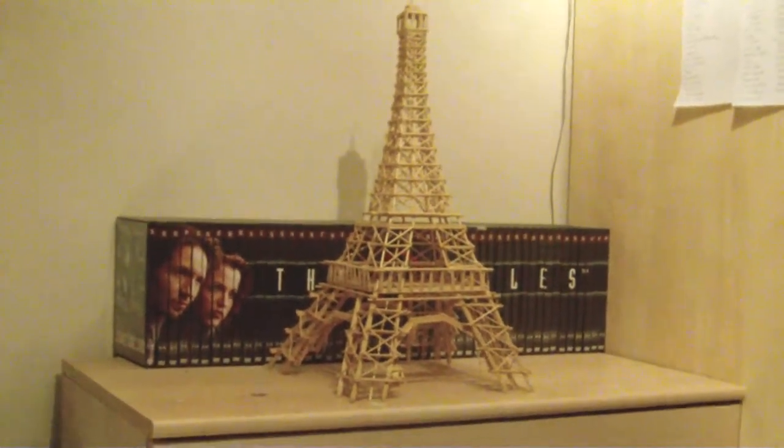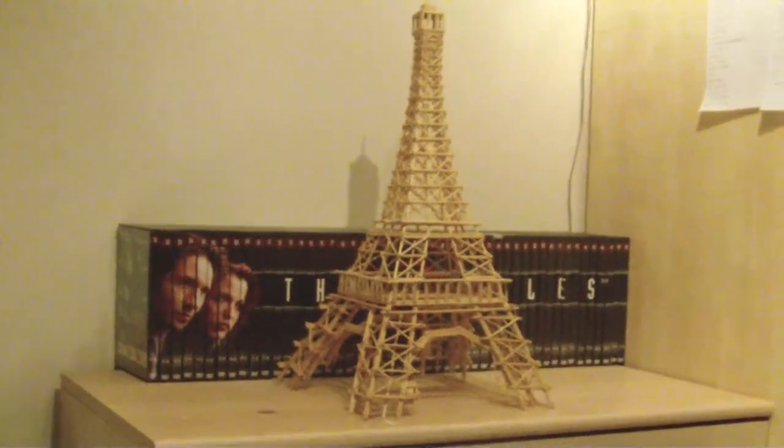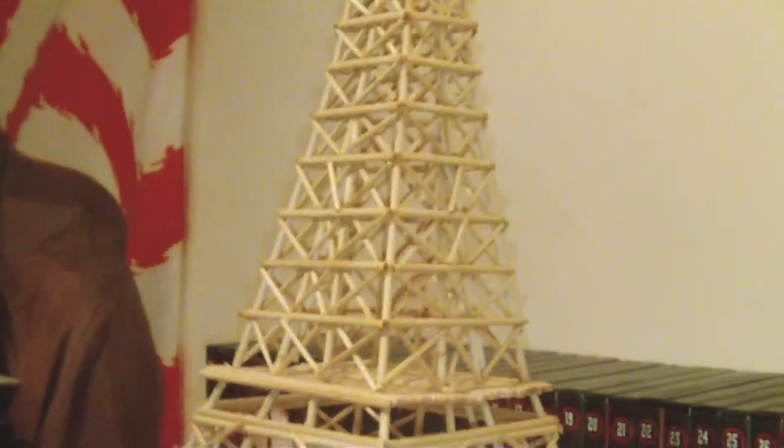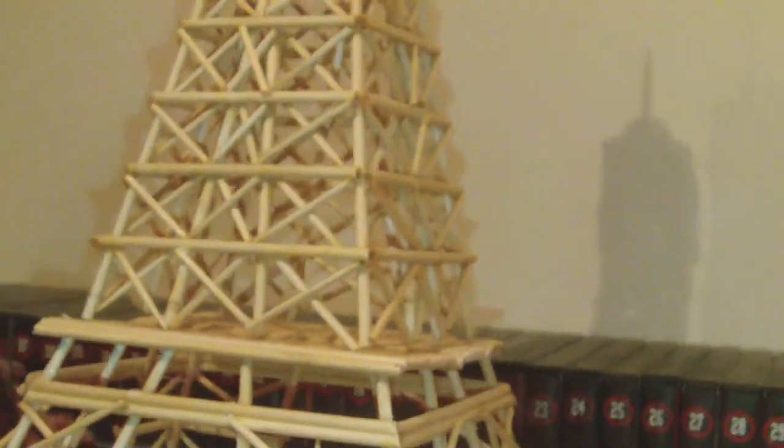That's what it looks like from a distance — pretty good! If you like my tower, give me a thumbs up and leave me a comment. And if you like, you can check out my other videos and subscribe to my channel. Thanks for watching.